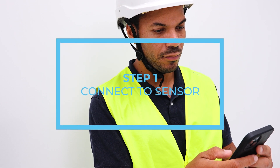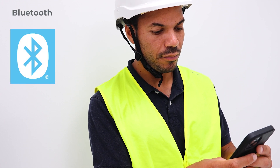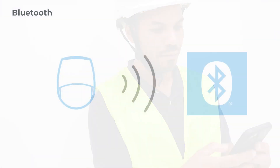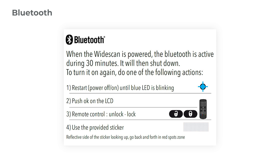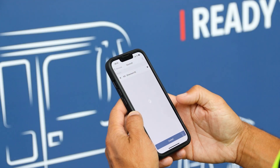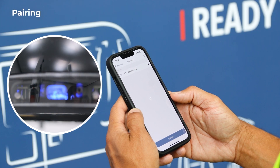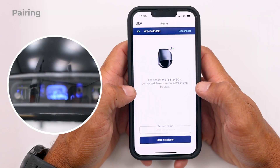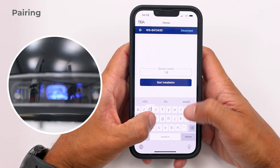Step 1: Connect to sensor. Activate Bluetooth on your phone and make sure the sensor's Bluetooth is still activated, or turn it on again by following one of these actions. Connect to the sensor you want to install. The blue LED flashes quickly during the pairing process. Once the app is successfully connected to the sensor, you can name it for future reference and start the installation.